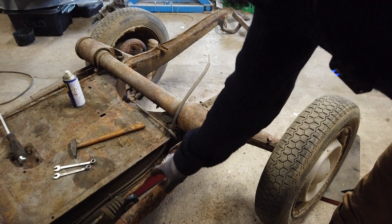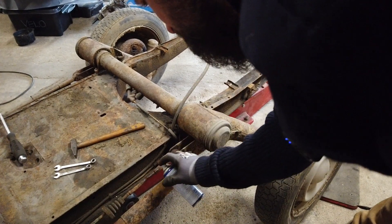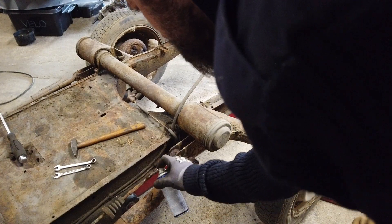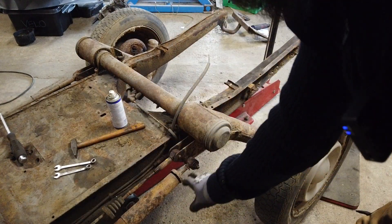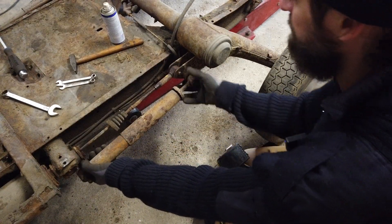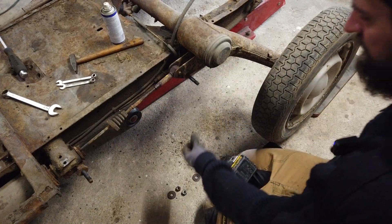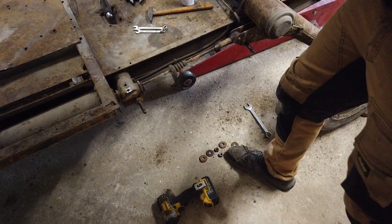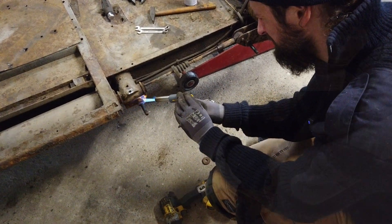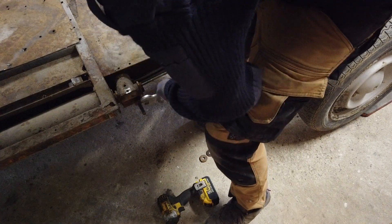This is just supposed to screw out, but of course it's old and rusty, so it's going to be a bit difficult. I'm going to soak it, then heat it, and hopefully we can get it to move. While I wait, I'm going to remove the shock absorber. I also need to remove this piece because it's needed on the new chassis and it's stuck, so I'm going to heat it up. There we go — that worked. Heat is really a game changer.